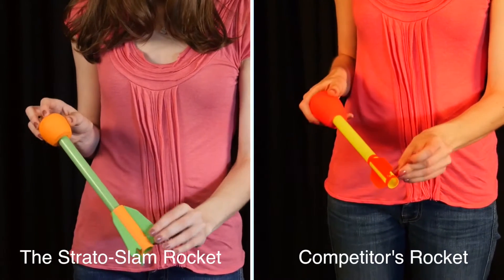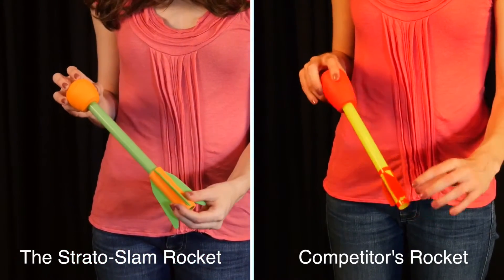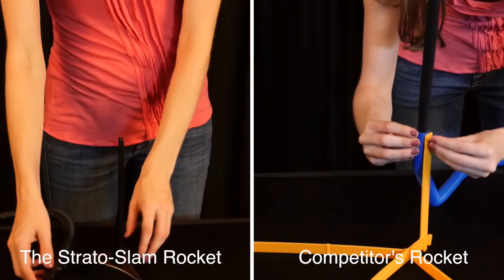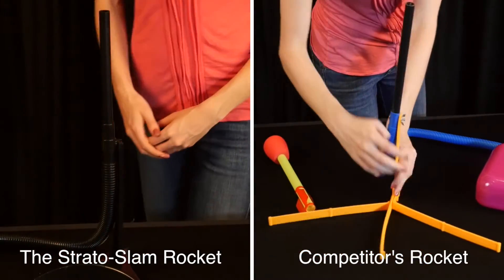The POOF rockets have a solid design when compared to other launch rockets. Stratoslam rocket wings are durable soft foam instead of flimsy acetate. The launch pad is a sturdy two-part design that simply clicks in place and does not require screws.